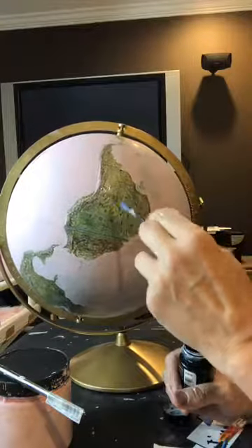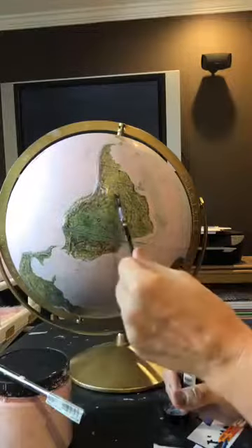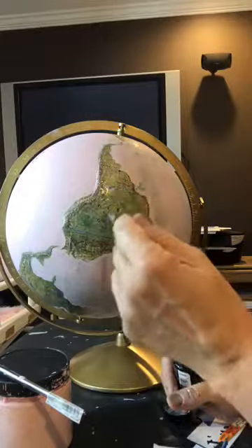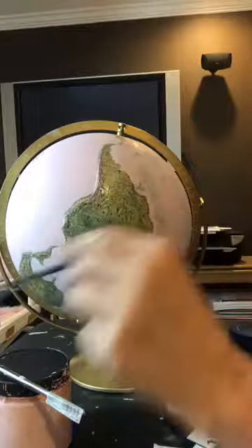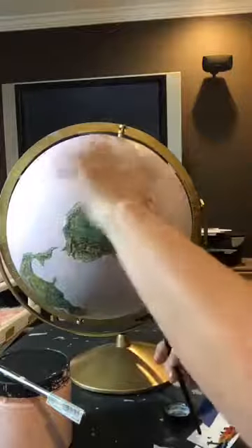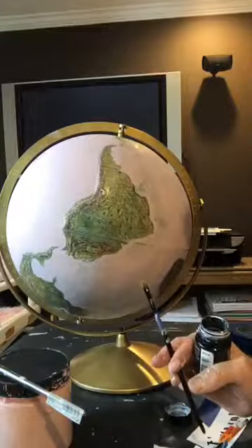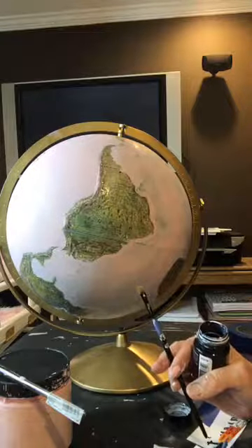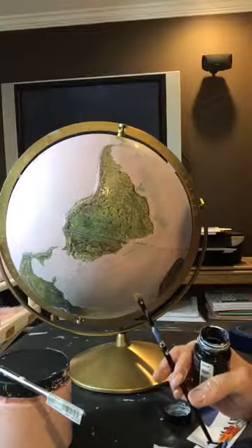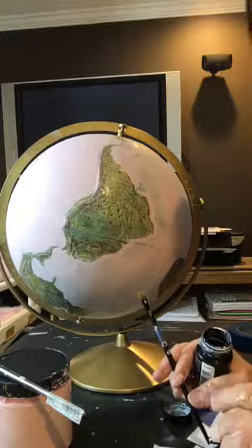I'm going to let this dry for half an hour and put the gold leaf on. In case you want to use gold leaf — it's so easy. You just put the adhesive on, let it sit, then take the gold leaf and hold it over the area and flake the ends off. It makes a mess, but I think it's going to look really cool — pink and gold. I'm actually doing two dressers right now in pink and gold, so I'm just in that pink and gold mood. I'll post my pictures when it's done.